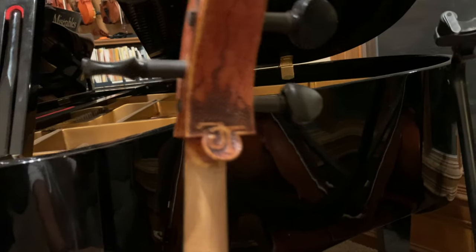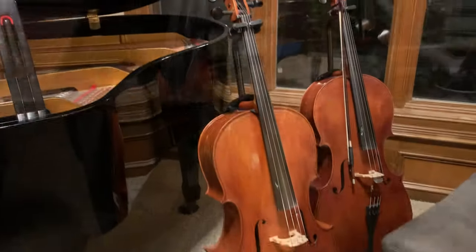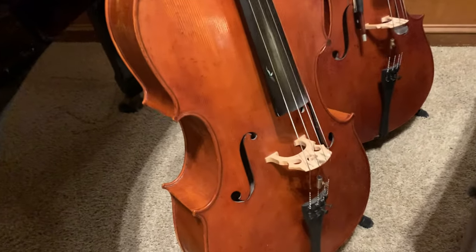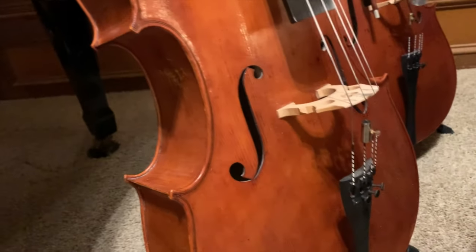So thanks a lot for watching, and I hope you enjoyed this video. I'll see you next time. Here's a quick clip of my kids playing instruments that I built, including this cello.